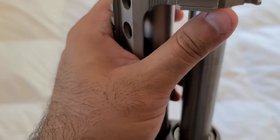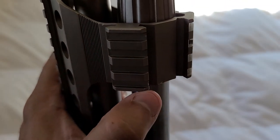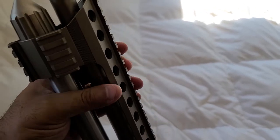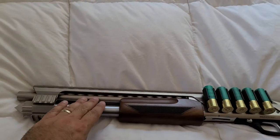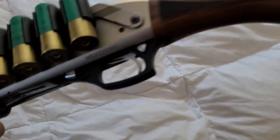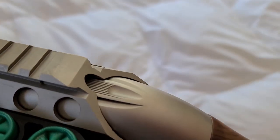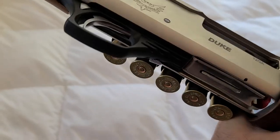You'll find some machining flaws — like what you're seeing on that little pic rail right here — some rough edges here and there all over the quad rail at least. But the magazine tube, barrel, and all the main components of the shotgun seem to have better finish. I haven't really found any flaws there just yet.